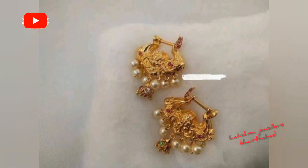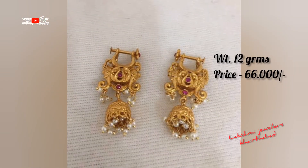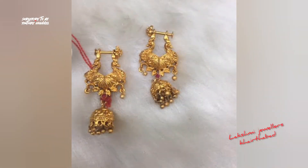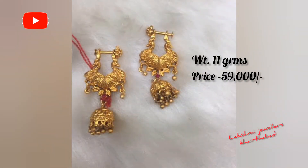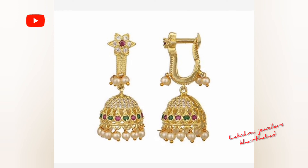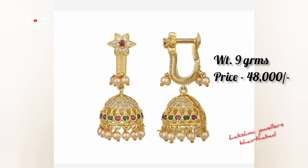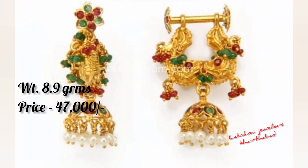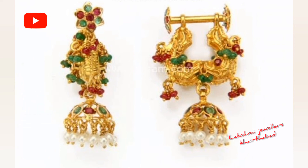We can change the weight and price — we can install a weight of 7.5 grams. This routine model has 8.9 grams, priced at 47,000.